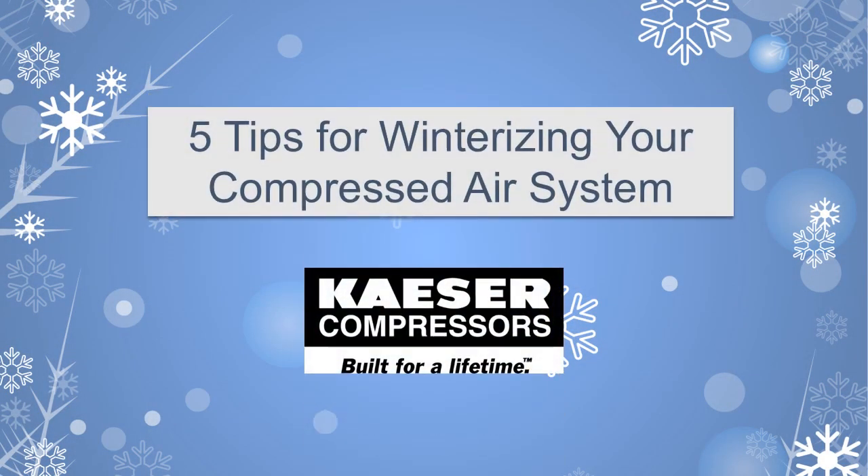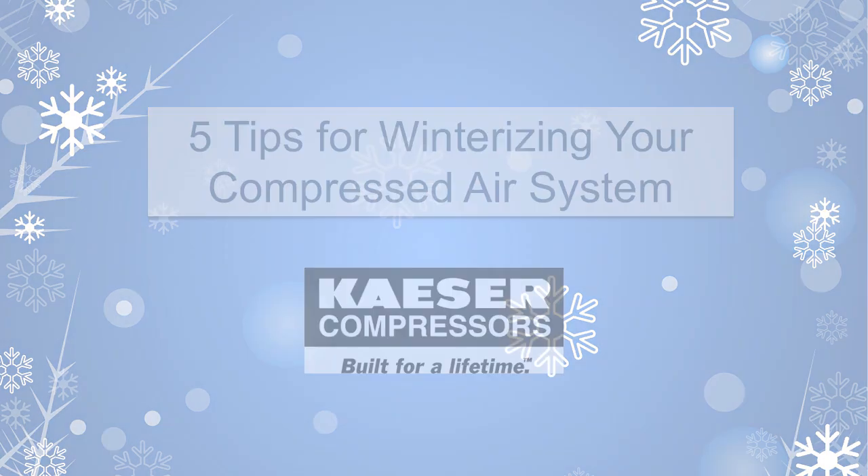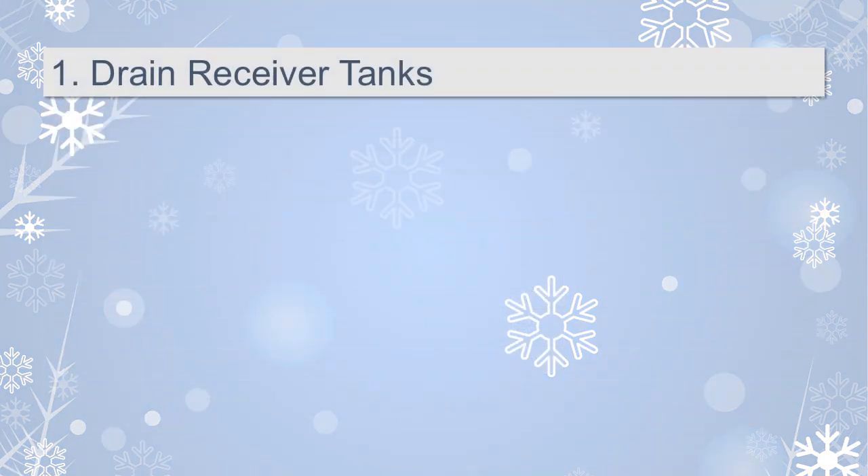Here are 5 tips for winterizing your compressed air system. Number 1: Drain the receiver tanks. This is extra important in the wintertime because you don't want any moisture to freeze in the tank.